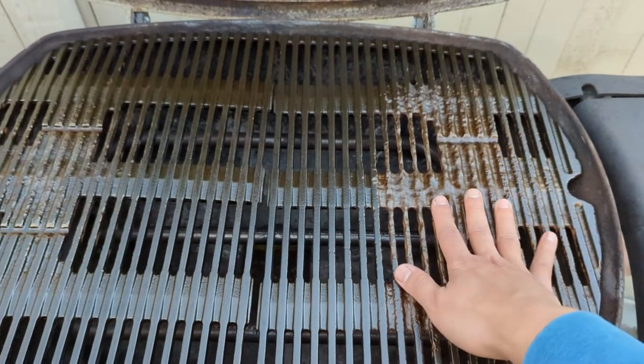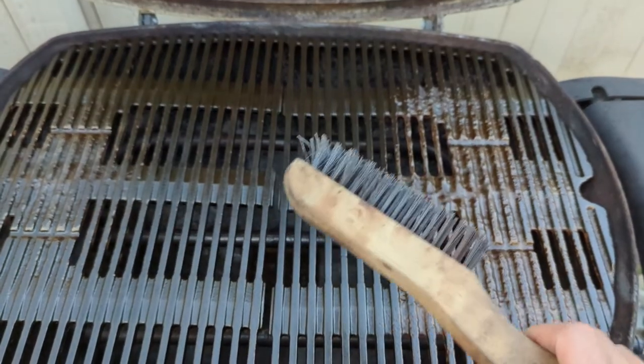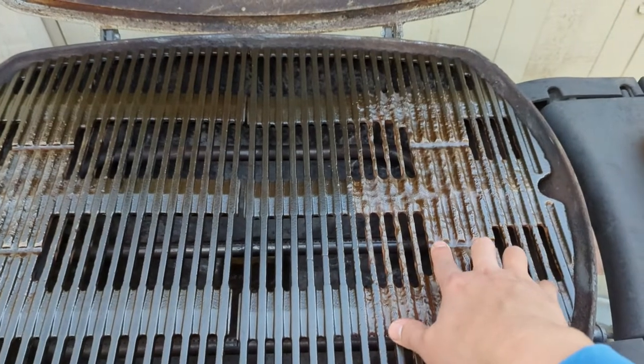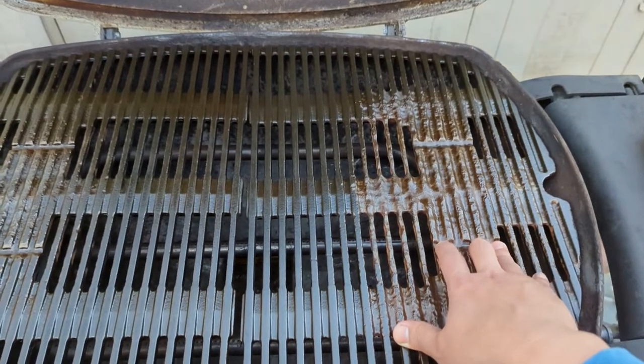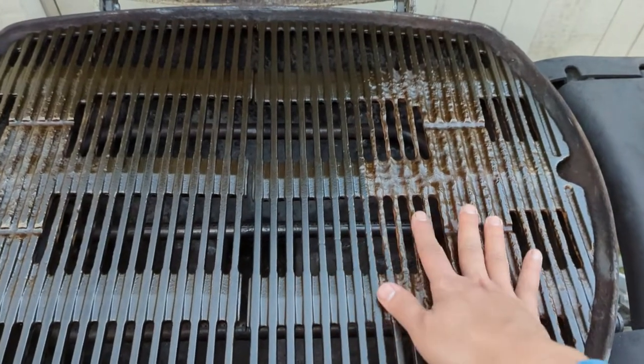If it's just surface rust, sure — you can even just brush them away using a wire brush. But if it's something this bad, no. Just brush off the surface rust and keep using them.